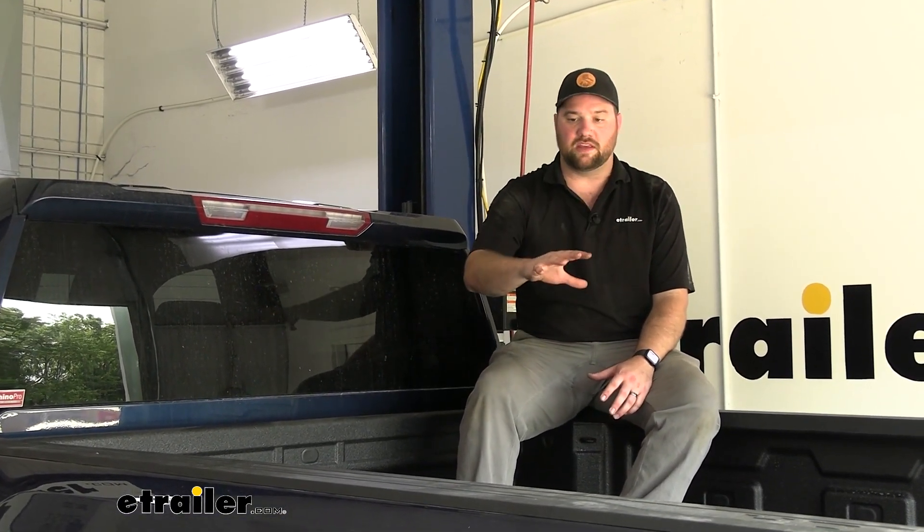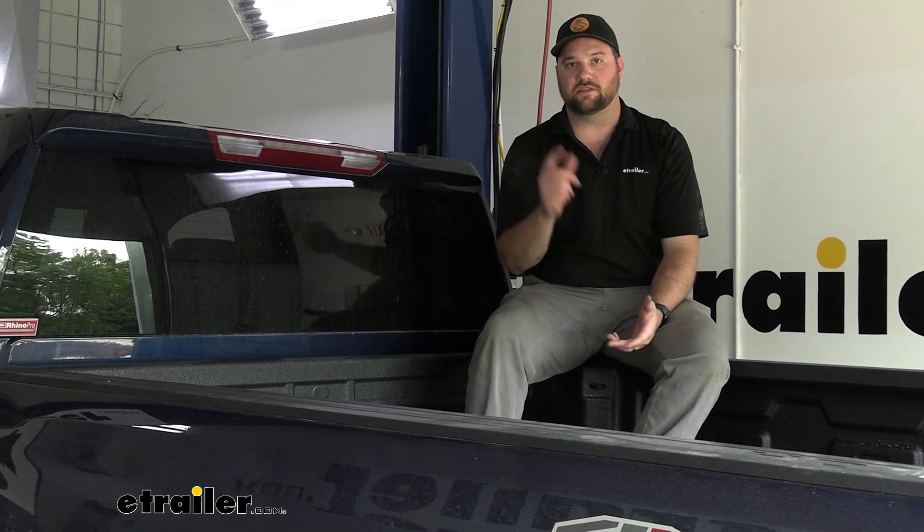When it comes to the installation, it's not too bad — the custom fit design really does help make it simpler. I'd still give yourself a couple of hours, maybe three or four, especially if you've never done one before. The two hardest things are getting that first rail lined up correctly by measuring from the back of your bed to the rear rail, and torquing down the hardware above the fuel tank. There are two nuts above the fuel tank, but we'll show you some tricks to make that easier.